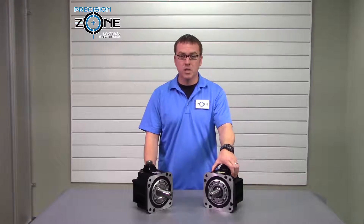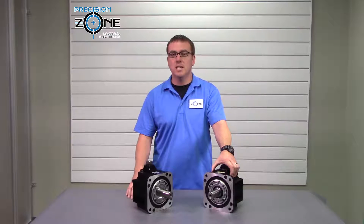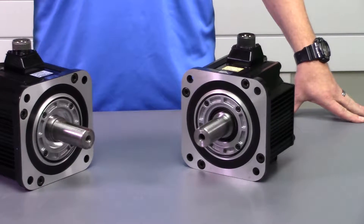The Sigma 2 SGM-G8 series came out in the 1990s and they run on the SGDH drives. We have videos on those drives if you would like to know more about them.